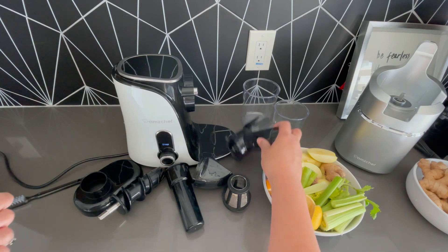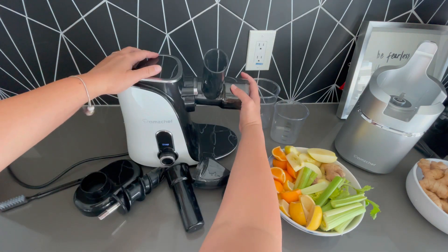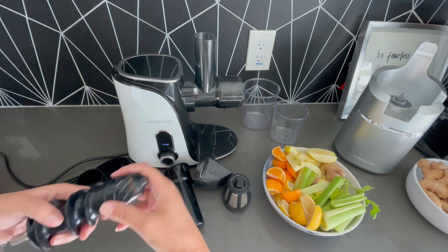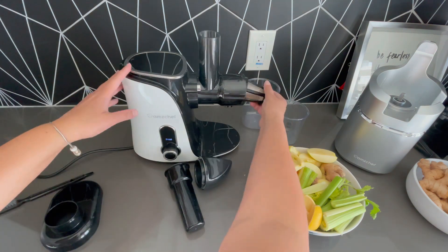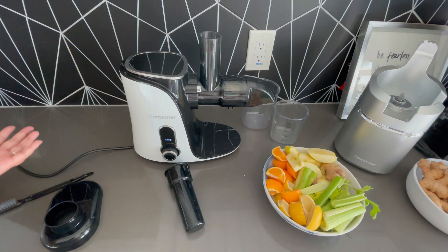Basically to put it together, it has these little nice arrows. And that's it — the machine is assembled.